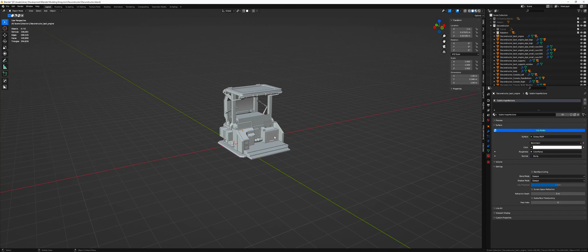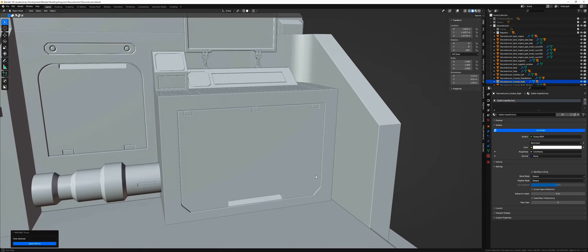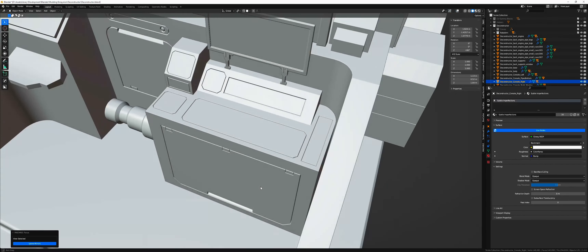Hi! Another quick update on Deconstructor progress. First a minor thing — I added some more details to the right console.